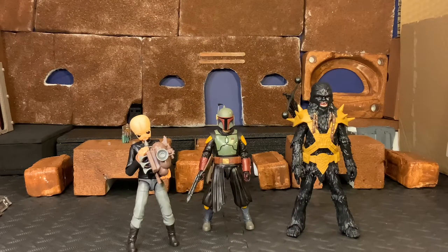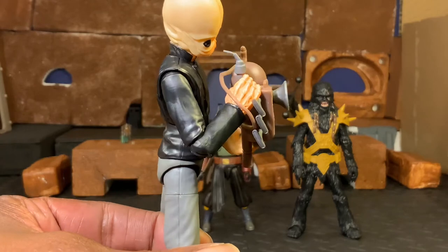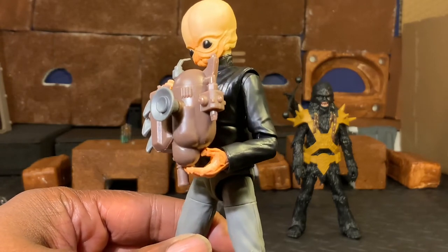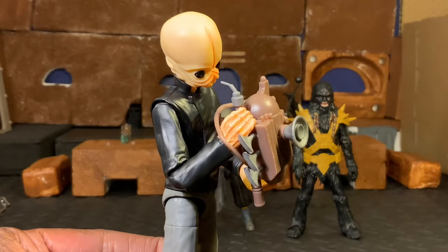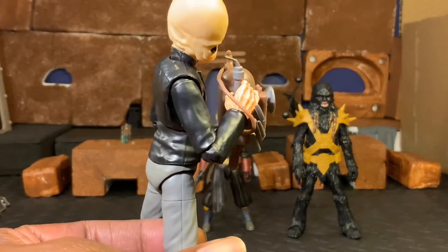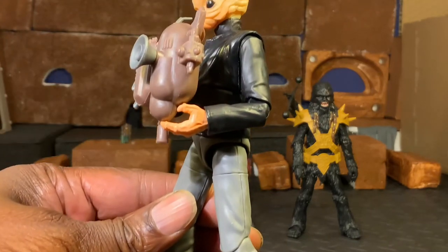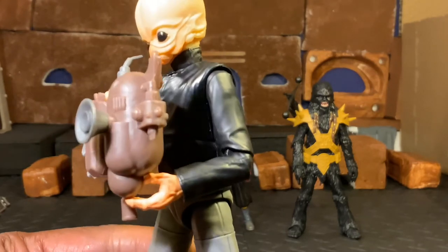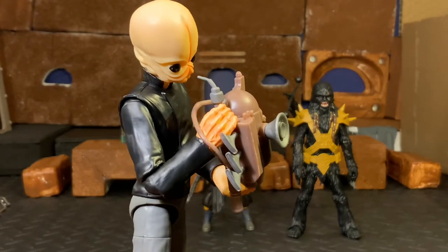Next up is going to be Nalan Cheel of the Modal Nodes. He is a really, really awesome looking figure - I think almost one of the most anticipated or most desired figures. I'm very glad that Hasbro is now giving us some of the background figures in the 6-inch line; I hope they do more of this because it's really cool to get something different. He is absolutely awesome looking. There's not a lot of detail to him - he just has the gray pants, black boots, and the black top - but very accurate to what we saw in A New Hope.